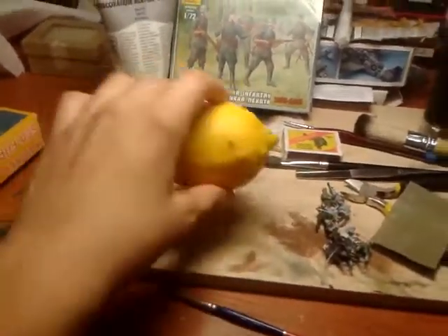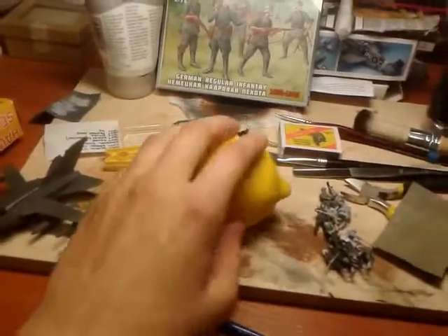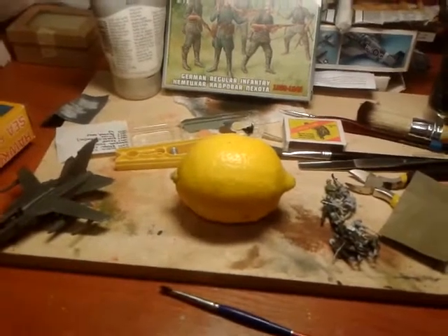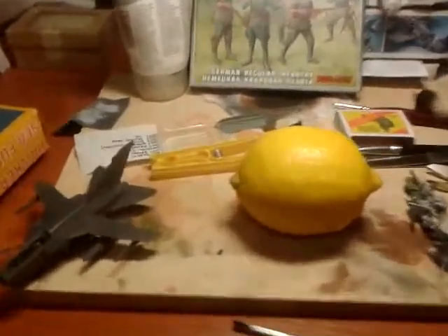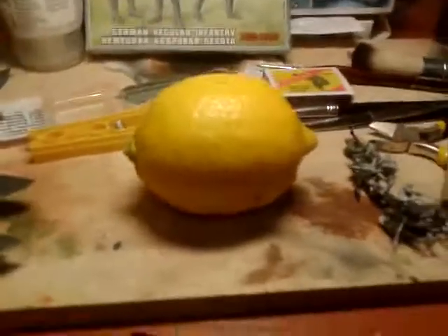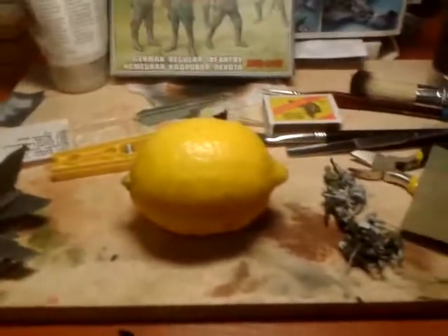I didn't know how it happened, but yeah, I made the lemons. But maybe we can do something with it — just a nice, beautiful lemon — but maybe we can turn it back into a plane somehow.